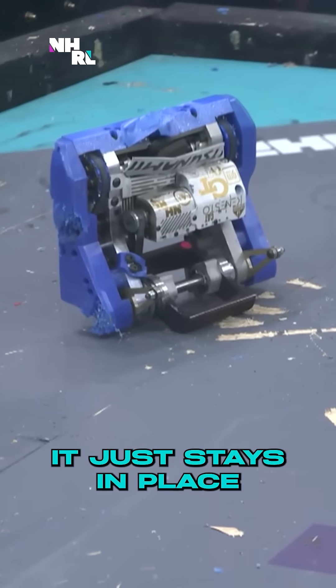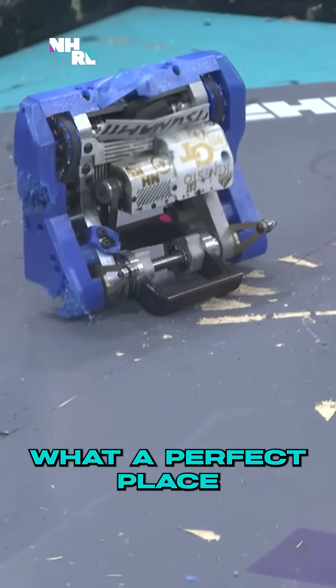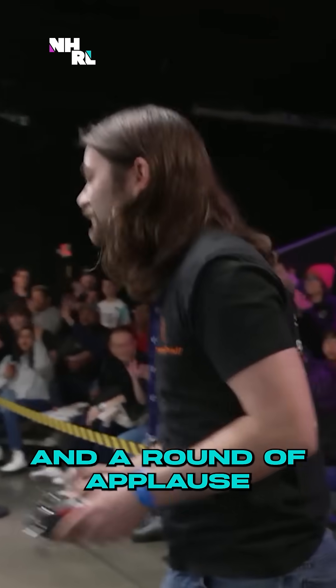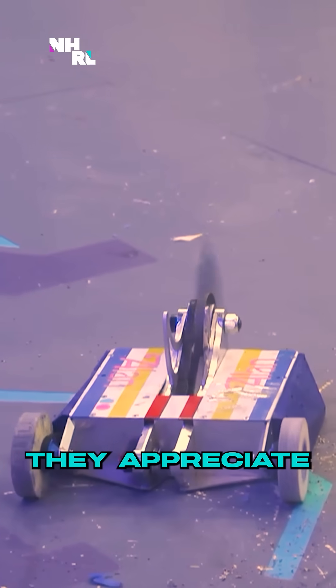It just stays in place. Look at that! What a perfect place to put your opponent when you want to win. And a round of applause from the crowd — they appreciate the precision.